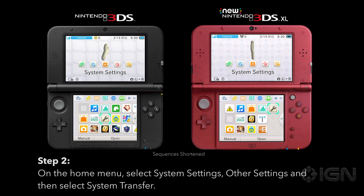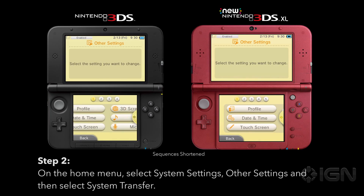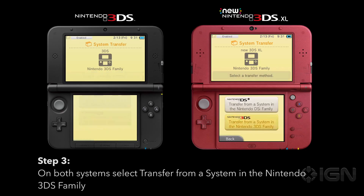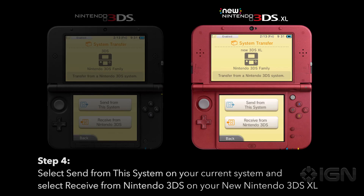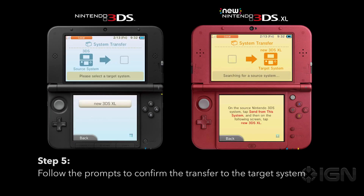On the home menu select System Settings, Other Settings, and then select System Transfer. On both systems select Transfer from a System in the Nintendo 3DS Family. Select Send from This System on the current system and then select Receive from Nintendo 3DS on your new Nintendo 3DS XL. Follow the prompts to confirm the transfer to the target system.